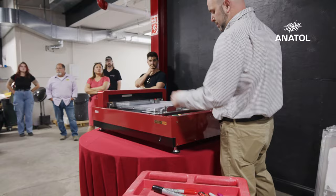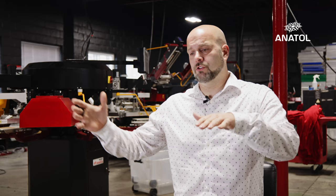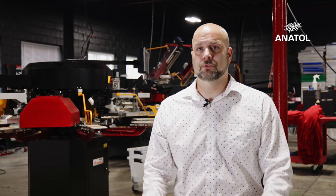It's the Riso machine, the Riso GOKO Pro 2536. It's a direct-to-screen technology, thermal technology. Basically what you do is you take an image from the computer and you thermally imprint it on this mesh, and then you go straight to print.